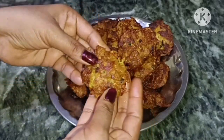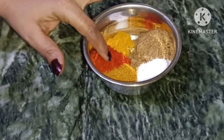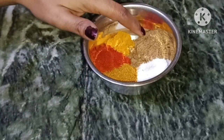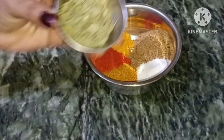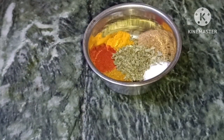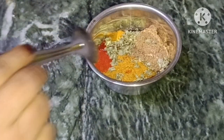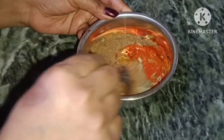Now let's prepare a salad. I will add some parsley, I will add some mash, and then I will add some ginger. I will add a little tomato as well.